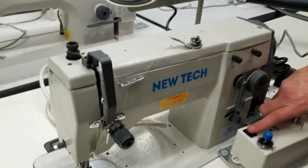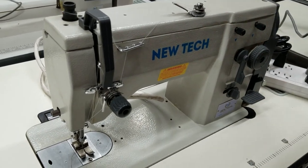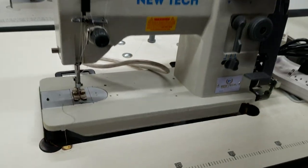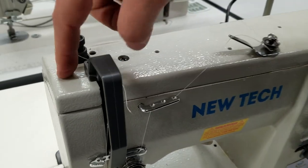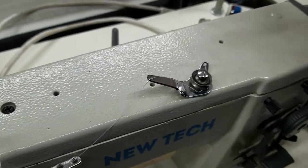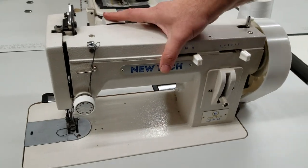Now let's move to the zigzag sewing machine. On a zigzag sewing machine like this there is no oil pan — see, no oil pan. Everything is up here. You oil from here — all these holes that you see are open and are for oiling. This is a zigzag sewing machine from New Tech — no oil pan.